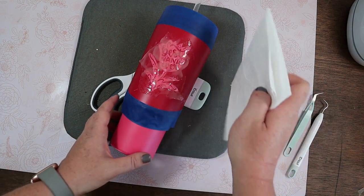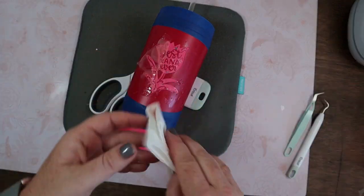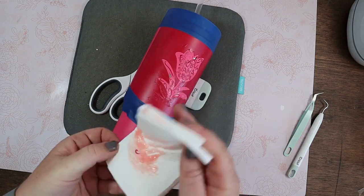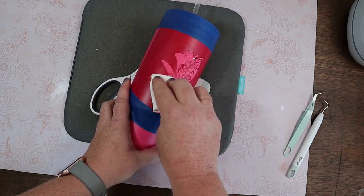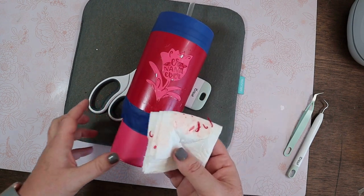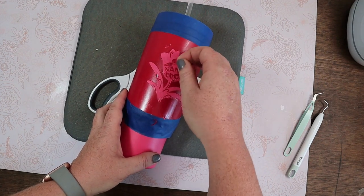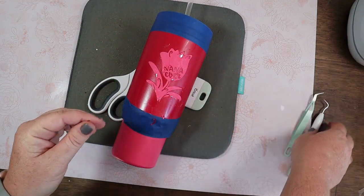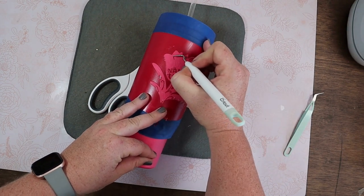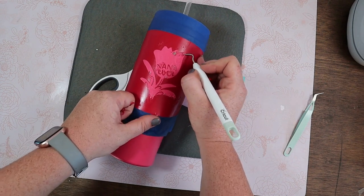We are going to take some paper towel and just wipe off the excess citrus strip. Some of the vinyl does come up at this point, which is totally fine — we're getting all of the paint stripping off so we're going to take off that vinyl anyway. Go ahead and take off the citrus strip. This is the most satisfying part — getting all of that powder coating to come up.